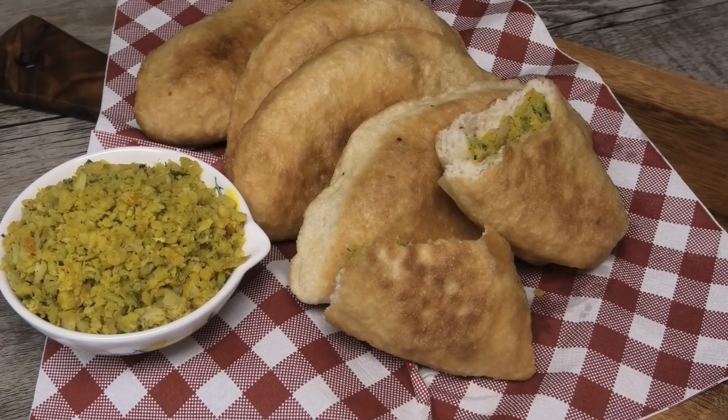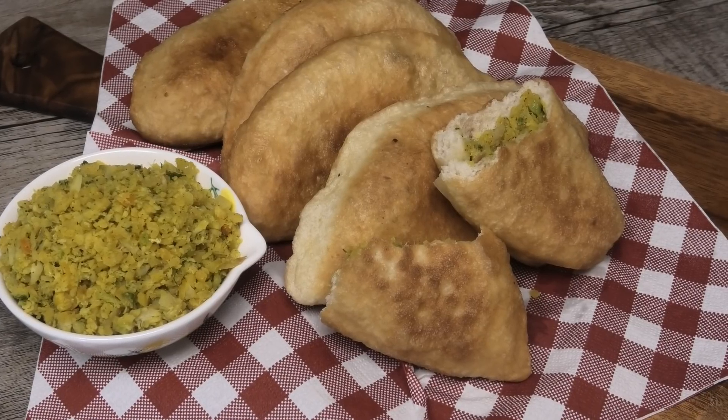Hi guys and welcome back to my channel. Today we're gonna be making some Saint Lucian salt fish dal pies. This is a requested recipe, so if you guys would like to see how this is made, keep watching.